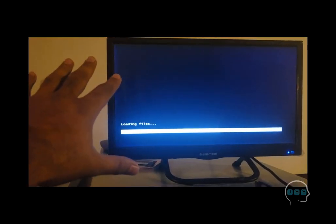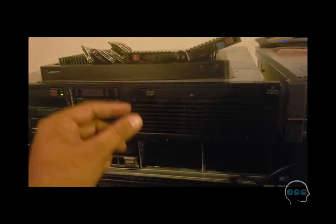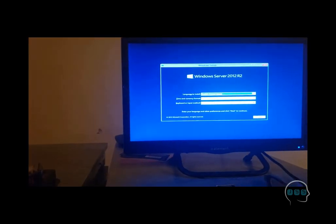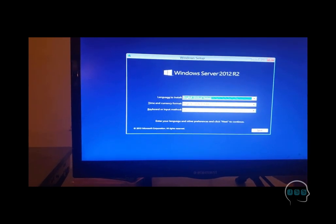The server is now booting from the USB. The ISO setup we put on the USB is kicking in. We need to install the operating system. Remember: in this phase we are installing a normal Windows Server operating system first, and then we will put virtualization on top of it. In the next phase we will install a hypervisor-only operating system designed purely for virtualization — no GUI, no start menu, just an IP address to connect to. We'll discuss that in the next part.